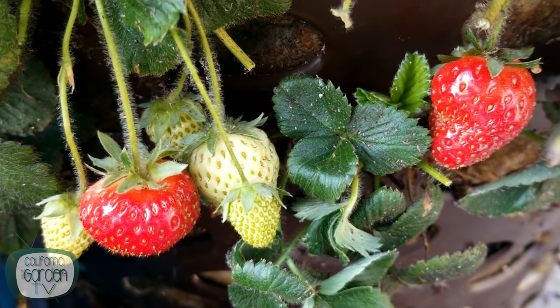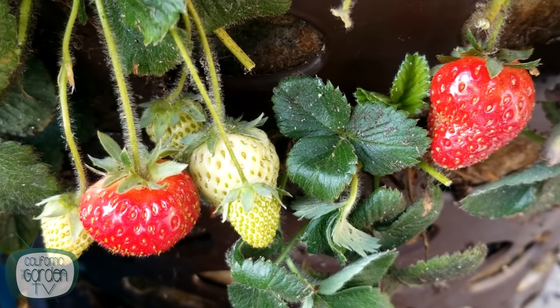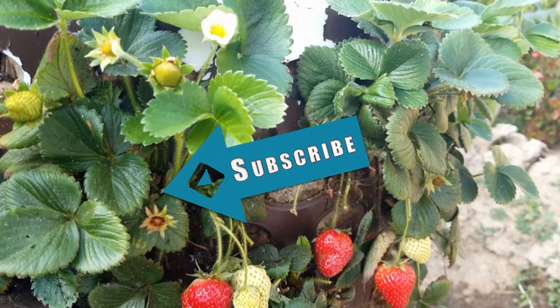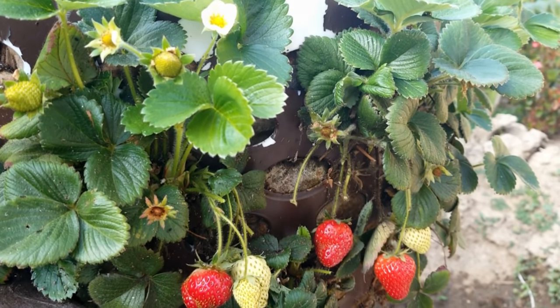Anyway, as you can see, we are in the beginning of May and we're getting back to full production of the strawberries, which I love. There's been a lot of views on that last video — if you've done one of these strawberry towers and it's working for you, or you're having any issues, definitely let me know in the comments. Thanks for watching, I hope you enjoyed the update, and I will see you guys next time.